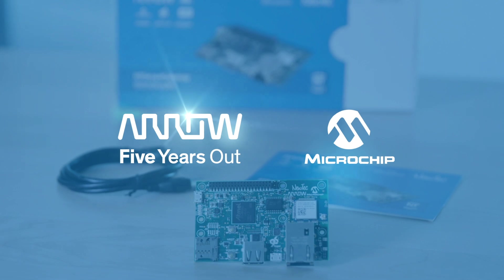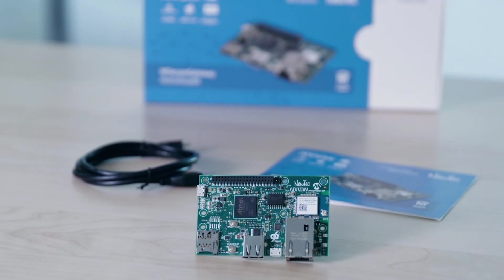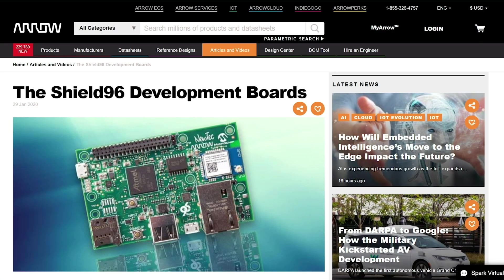Hi, I'm Jake Quintana, Applications Engineer for Arrow Electronics, and I'll be going over all the basic info for Shield 96.